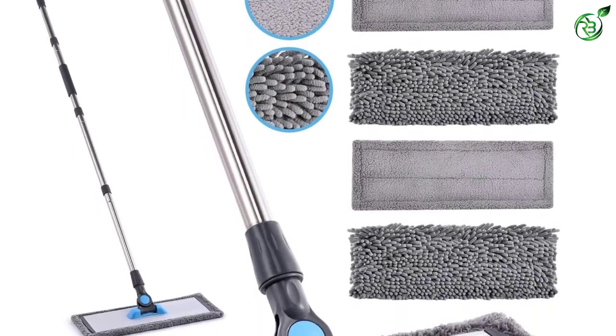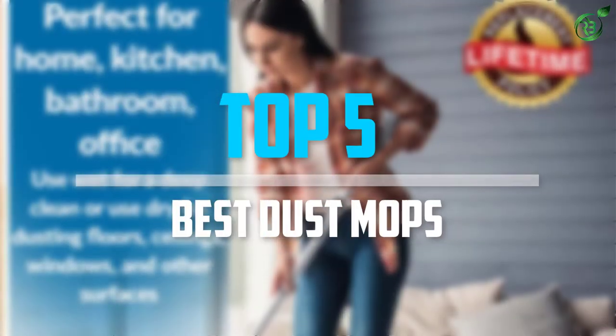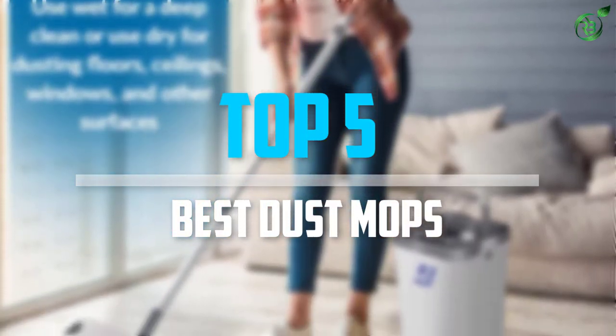Are you looking for the best dust mops in your budget? In today's video we break down the top 5 best dust mops that are available on the market. Okay so let's get started with the video.